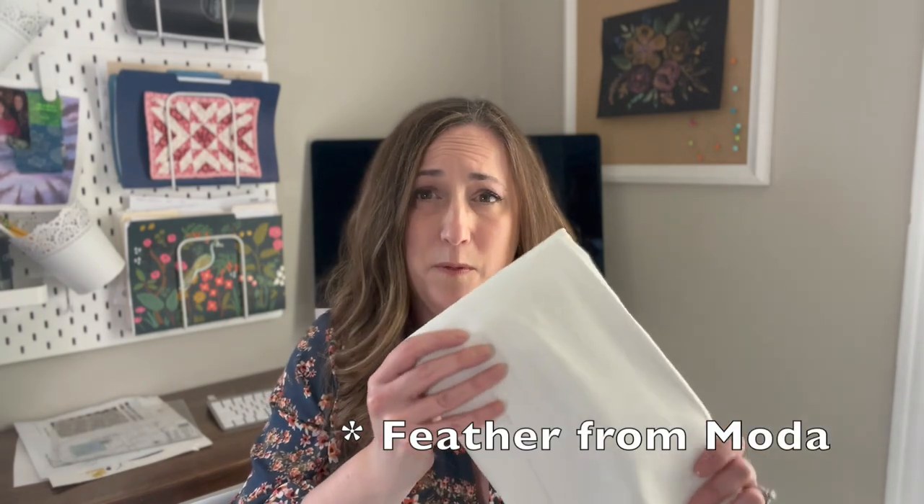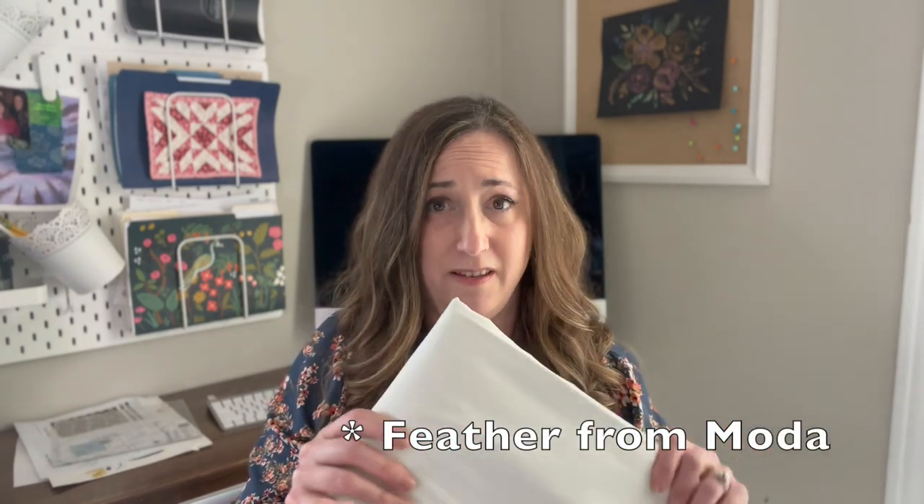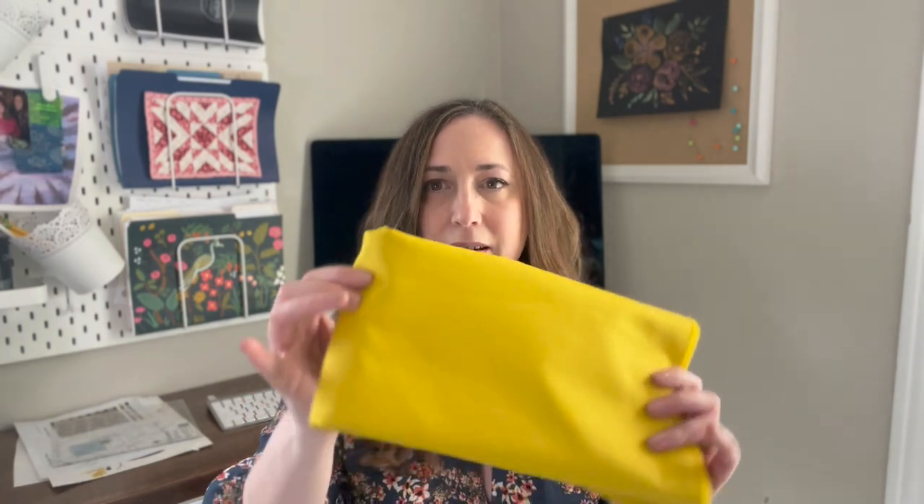I'm going to need one layer cake for this Summer Stars Quilt. I also need some fabric for the background, and that is going to be this white here. I'm using Snow from Moda, but I'll check for sure and put that in the show notes. I'm also going to be using some Bermuda Bella solids and my all-time favorite yellow, which is Empire Yellow from Art Gallery Fabrics.